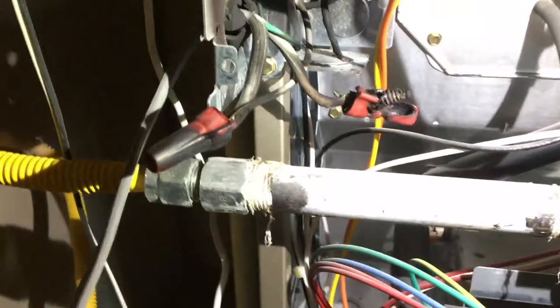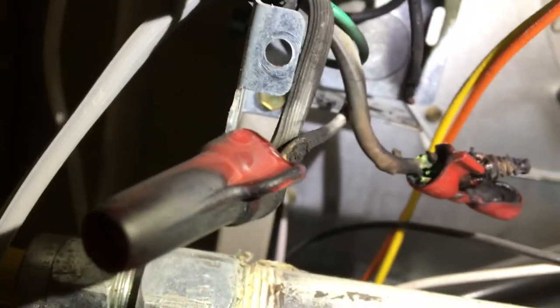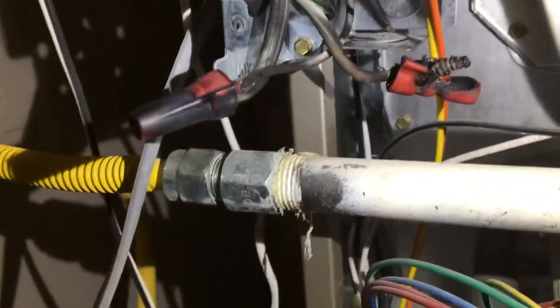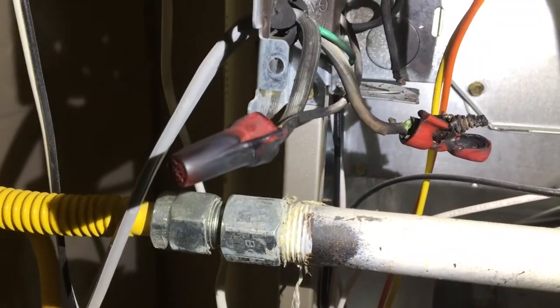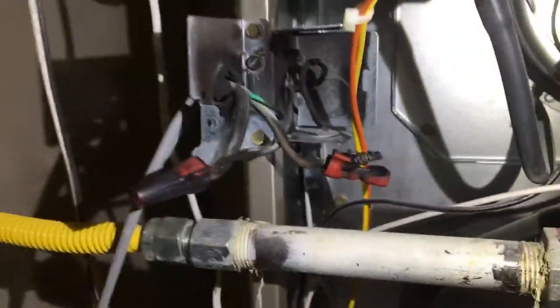I pulled the wires out a little bit so you can get a better idea of what it looks like. That wire nut failed — this one's not too far behind. You can see the wires there overheated. And that is the power wire down to the transformer — to the board to power the board. I'm gonna get this all fixed, snipping back a lot of this wire and cleaning it up so we have fresh wire to work with.